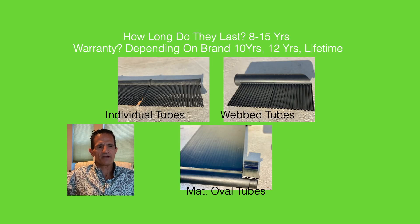How long do solar pool heater panels last and what's the warranty? They last roughly 8 to 15 years depending on brand and environment. Warranties also vary — some are 10 years, some are 12 years, and some offer a lifetime warranty. This is something that should be discussed at a solar consultation.